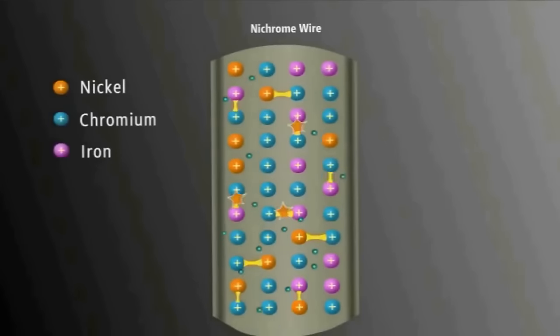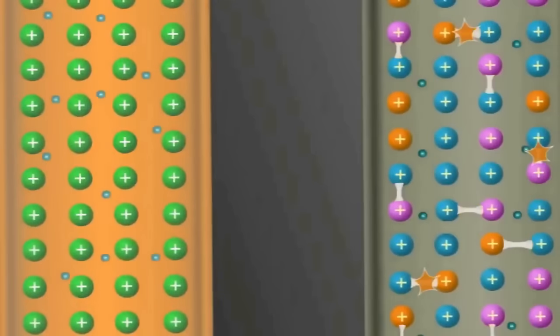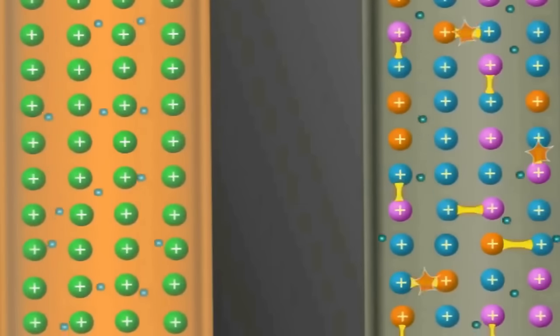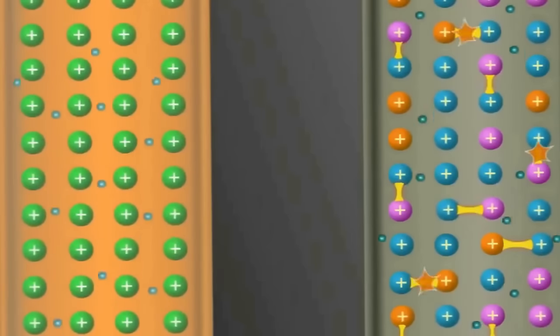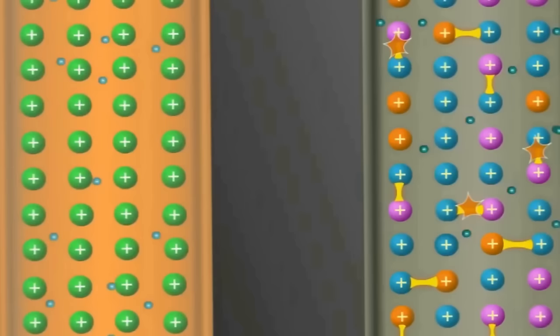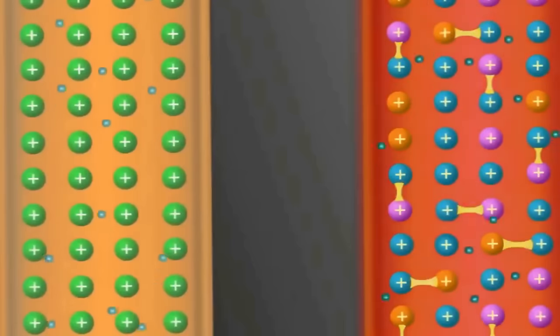Nichrome is an alloy of nickel, chromium, and iron. It has a network of three different ions, but fewer electrons are free to flow because some are taken up in bonding, and those bonds restrict pathways for electron movement. In nichrome the electrons can't move easily - they're resisted by the bonds and more often hit the vibrating ions, causing more vibration, which we see as heat.